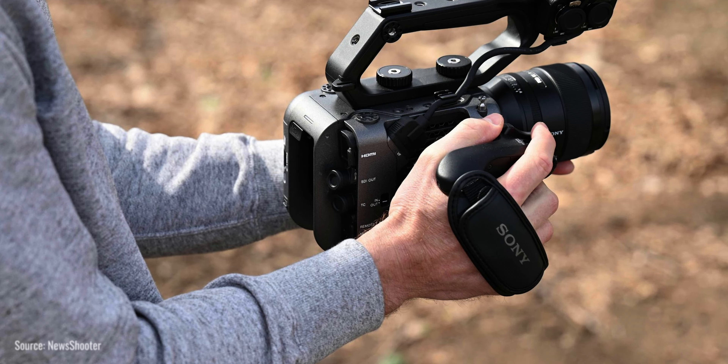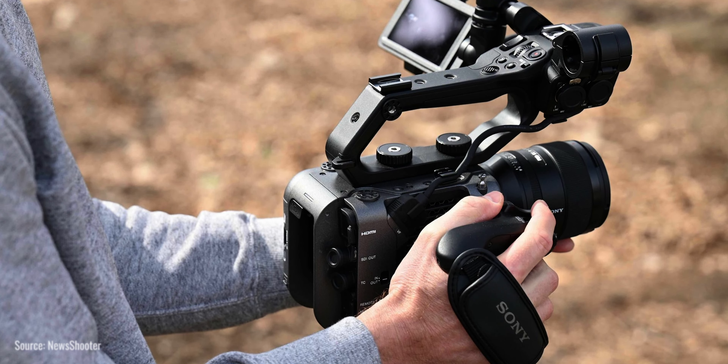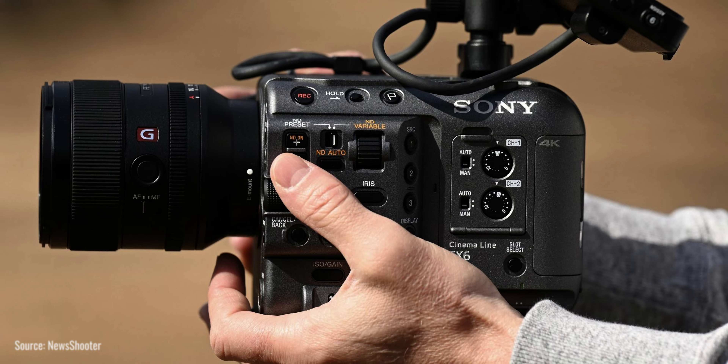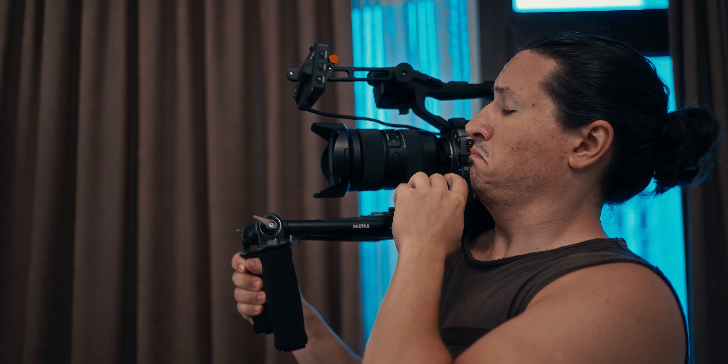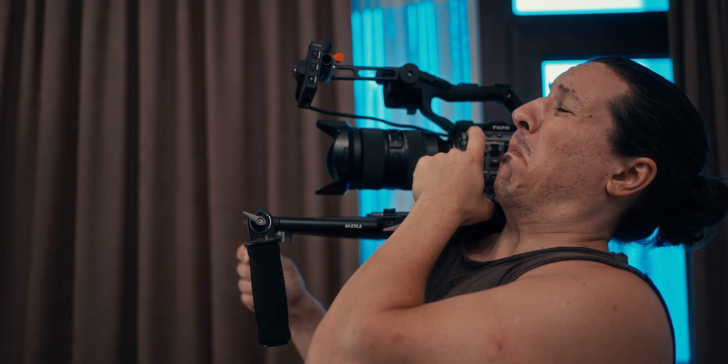When it comes to handheld operation, all these box-style cameras force you into this awkward shooting style where you cradle the camera in front of you. That's not conducive to stable shots or comfortable operation. Real handheld implies a shoulder rig, and all these box-style cameras suck at that. Because for a shoulder rig to work, you really need two things: a longer camera body and an EVF. We've already established how almost none of these box-style cameras come with a proper EVF.